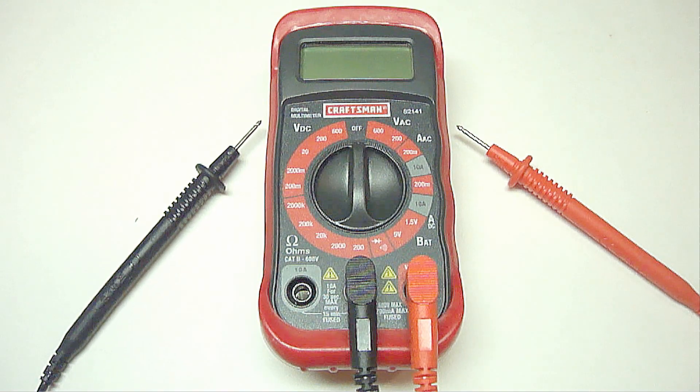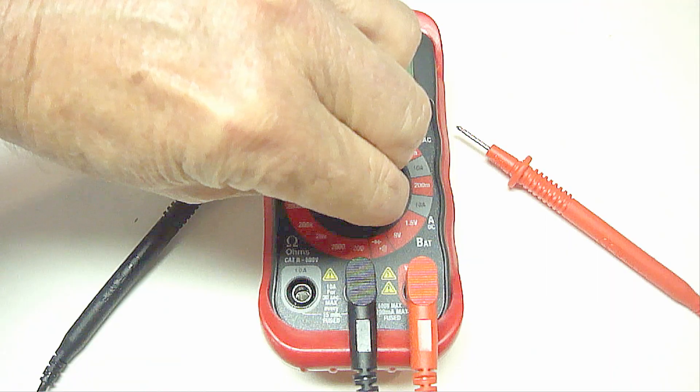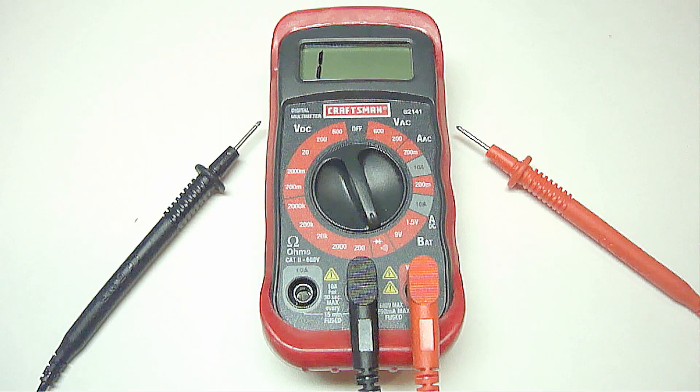The easiest way to test the fuse is to take a digital multimeter and place it on the continuity setting, which will have a volume and an arrow with a plus sign symbol. Touching the two probes together will make a beep sound, which shows that electrical current is allowed to flow without resistance between the two test probes.